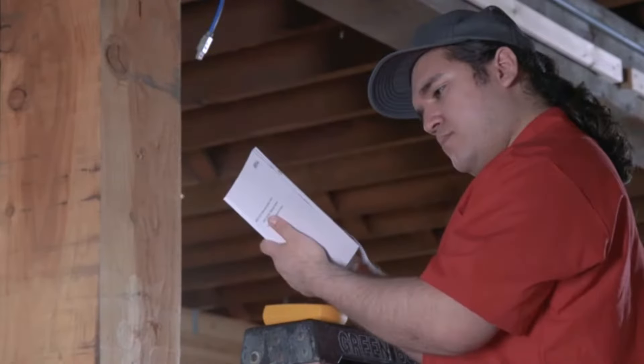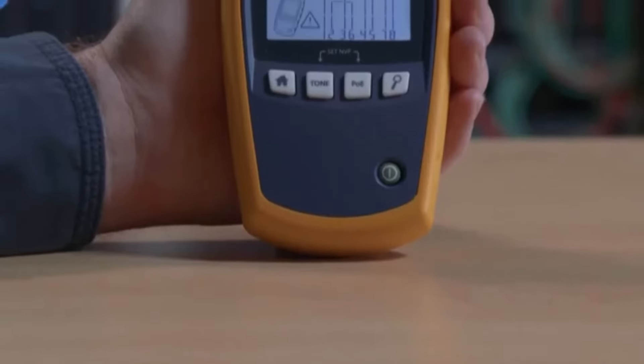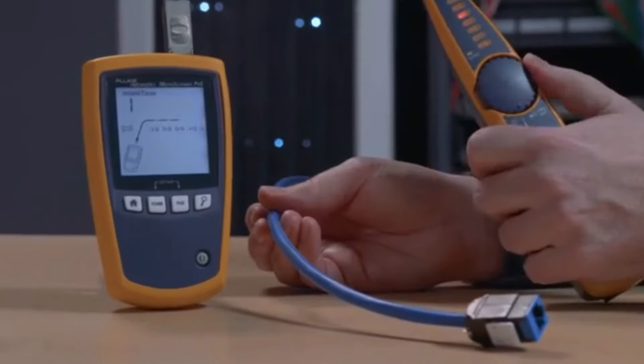If the power class is greater than or equal to the power required by the device, you'll know it'll power the device. It's also got a complete cable tester that will show you the location of common faults, and a built-in tone generator for tracing wires.